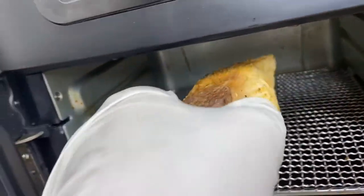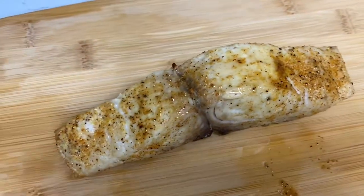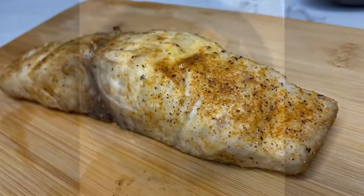Once your mahi is done cooking in the air fryer, you can go ahead and take it out and decide how you want to plate your dish. Tell me in the comments what you decided to make with your mahi — did you do rice, asparagus, Brussels sprouts, a slaw? Go ahead and let me know.